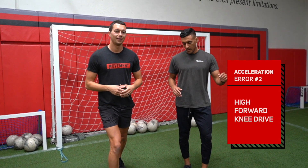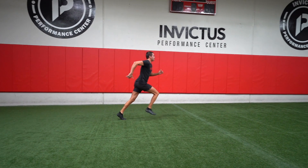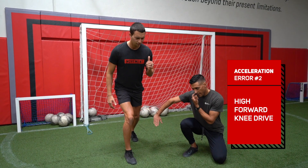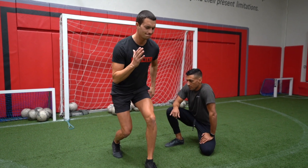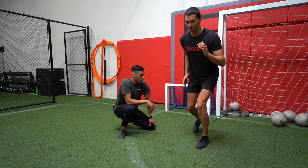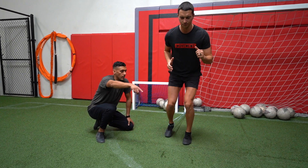The second technique error is the forward knee drive — it's a little higher than we want to see in the acceleration phase. This decreases stride rate when the acceleration phase is really all about momentum and accelerating. What we want to think about is keeping the foot lower to the ground and punching that knee through — not up, but forward, through. A really good drill we can use to teach that gives the athlete a cue of forward knee drive, punching the knee through instead of driving it up.